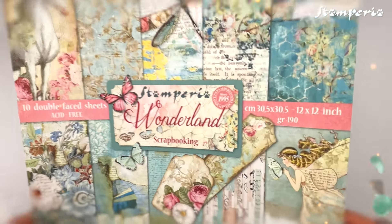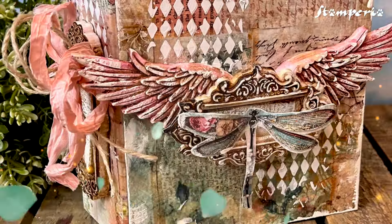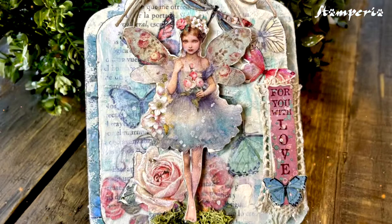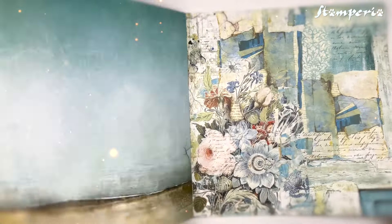Wonderland Collection is coming back! Dive into Wonderland Collection by Stamperia, a set of magical elements and dreamy background papers that brings you into a world of fantasy.